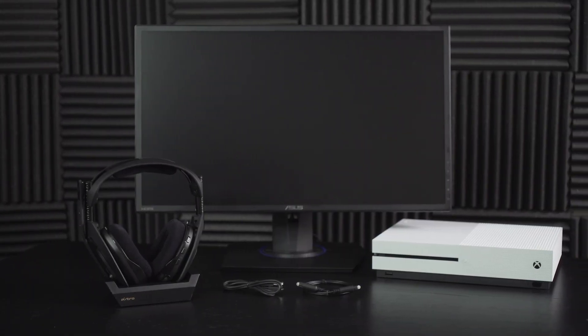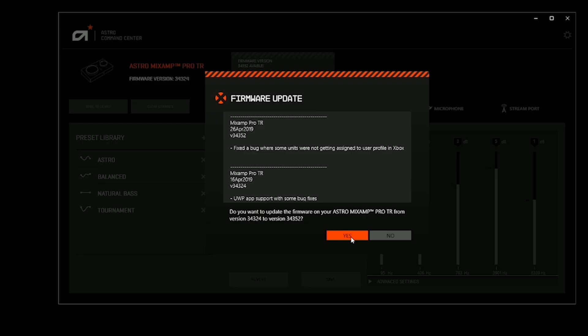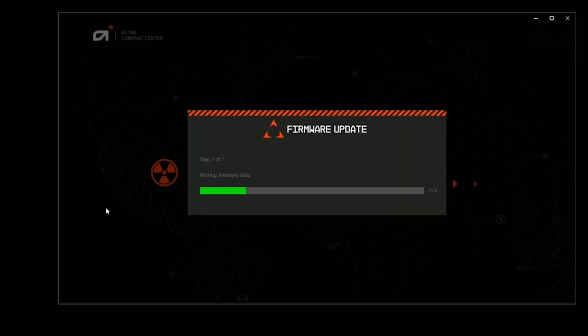Hey everyone! Today we're going to show you how to connect your A50 wireless and base station to your Xbox One. Before we begin, make sure your headset and console are both fully updated. For more information on how to do that, head over to our firmware update tutorial.